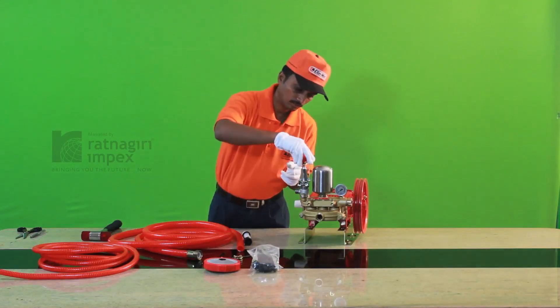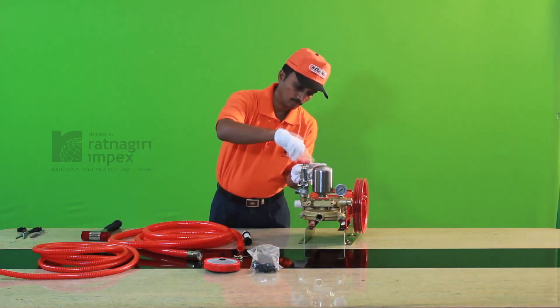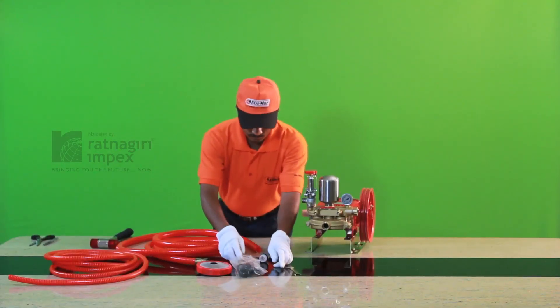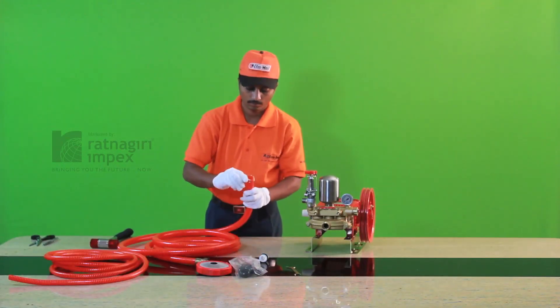Fix the washer in the pressure regulating screw and then fix the pressure regulating screw in the pressure regulating pipe. Then insert the clamp in the hose.